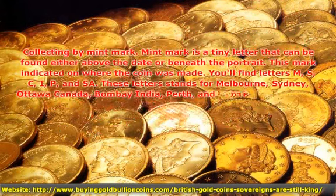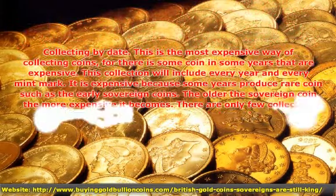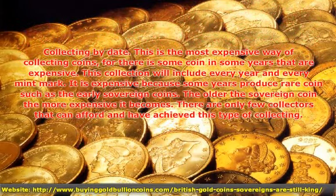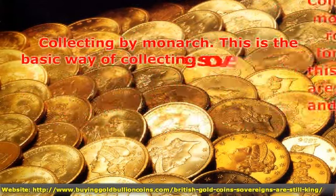Collecting by Mintmark. Collecting by Date. Collecting by Portrait Variations. Collecting by Monarch.